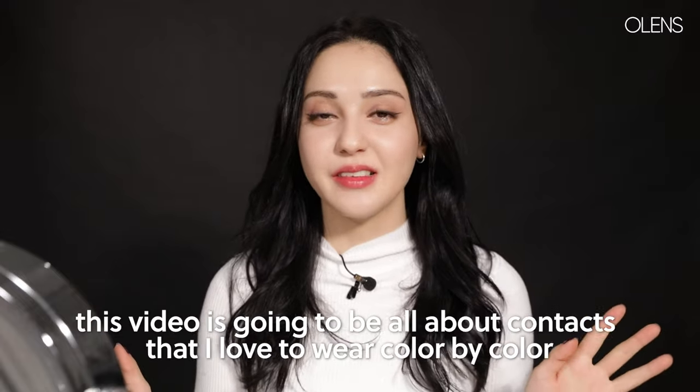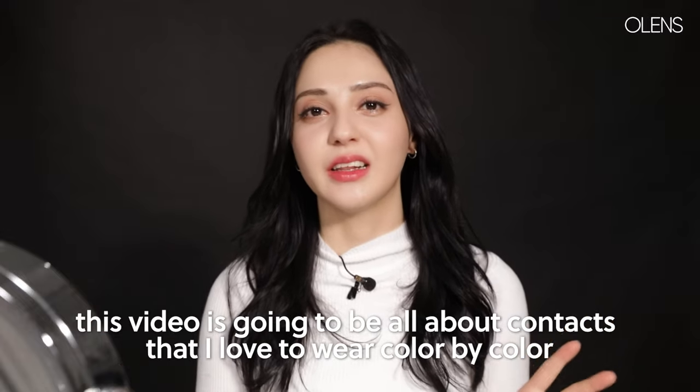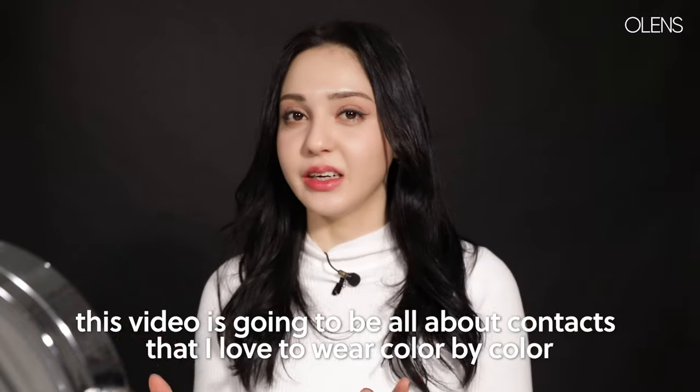Hello everyone, I'm Sena from O-Lens. This video is going to be all about the contacts that I love to wear, color by color.